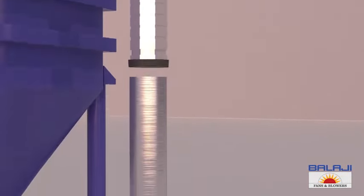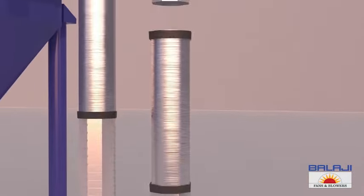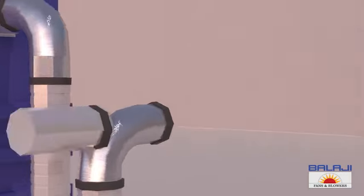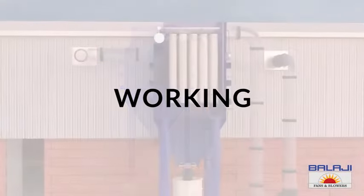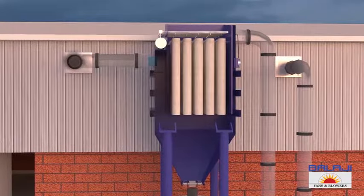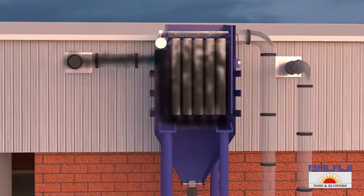The upper part also includes an outlet which is connected to a series of pipes used to carry the filtered air. Now let's understand how this works.